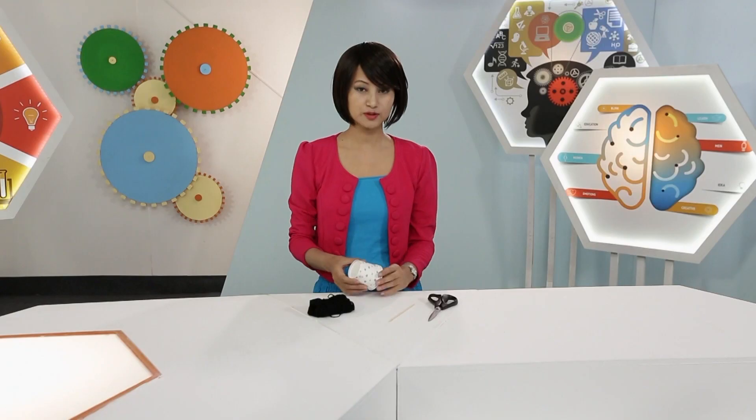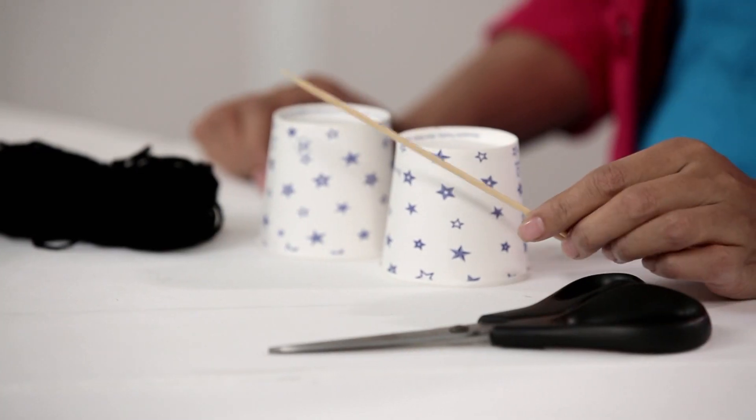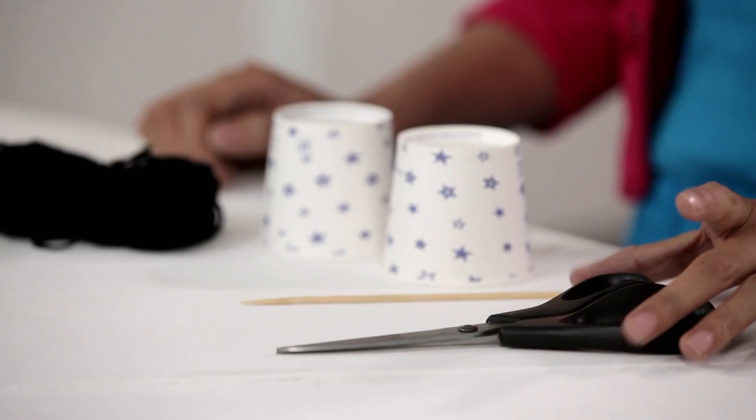All you need is some string, two cups, a sharp object — a skewer, a needle, or even a sharpened pencil — and scissors.